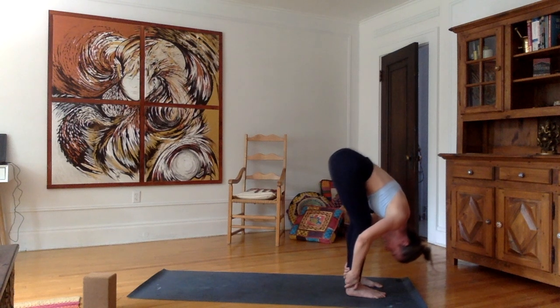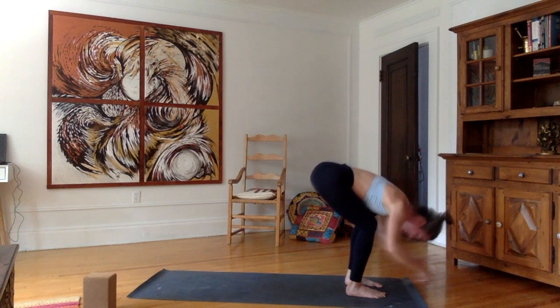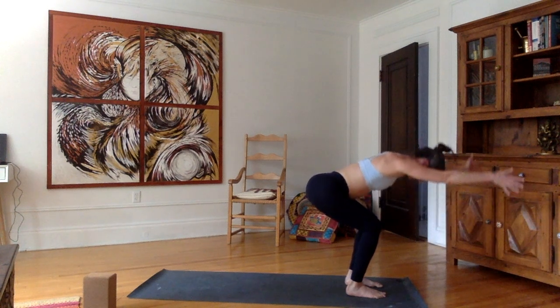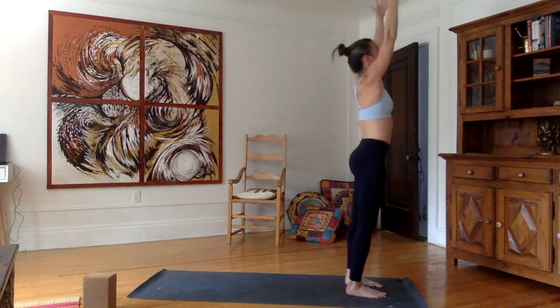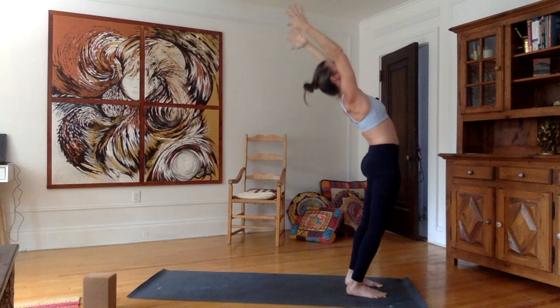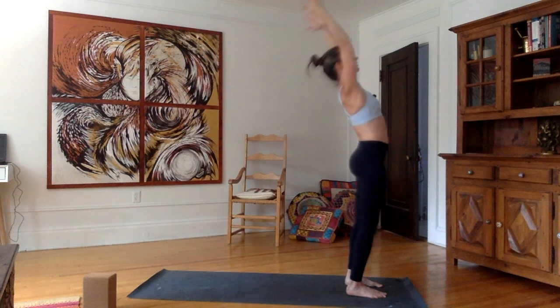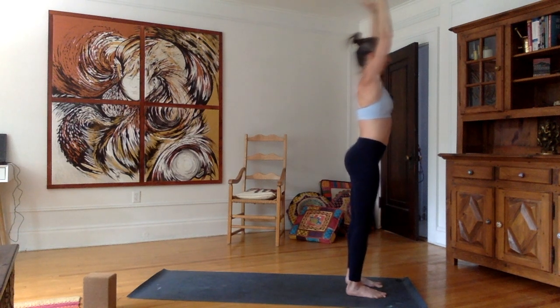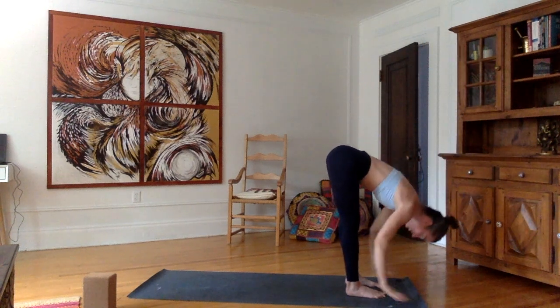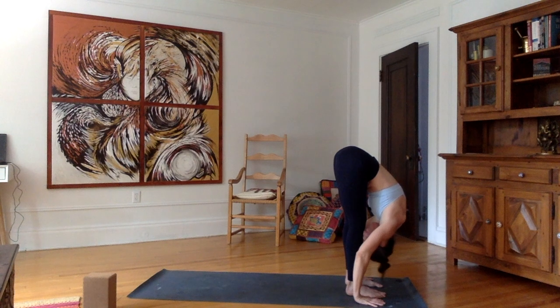Now bend the knees as you inhale, stretch the arms forward in line with the ears, then inhale all the way up. Look up. Exhale, back bend — push the hips forward, chest up. Inhale, come back up. Exhale, bend forward again, arms with the ears. Hands on the mat, forehead to the knees.